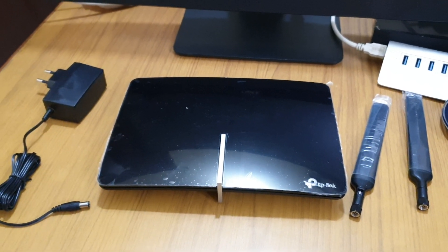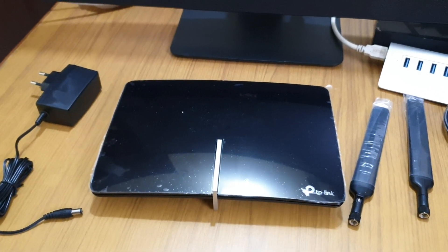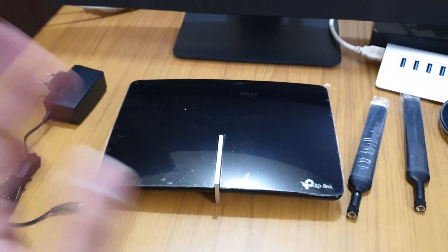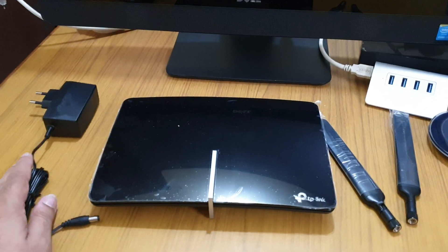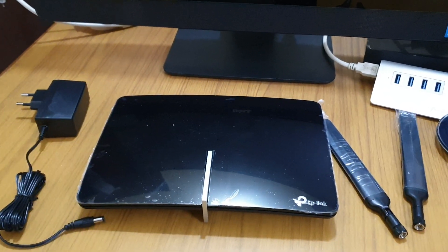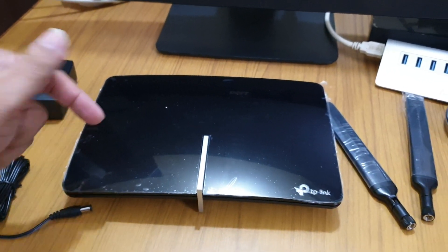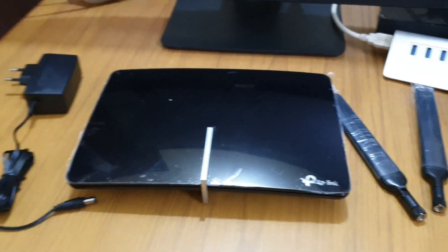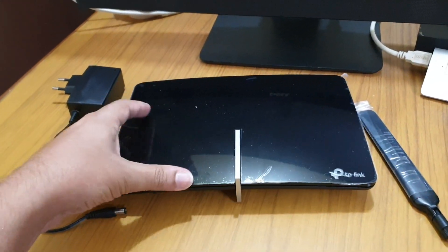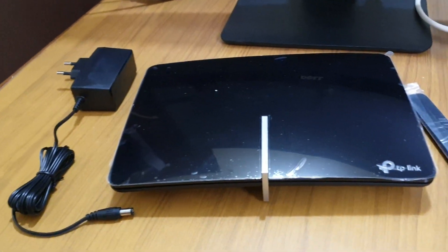Hello friends, welcome back to Part 2 of the TP-Link Archer MR600 LTE 4G router setup. In Part 2 we will install the antennas and compare with the MR400 — what's the difference. I will bring my old router here, insert the same SIM and boot it up. First of all, we will compare the difference of the interface, since if you have the old one you might be thinking it will connect in the same place.